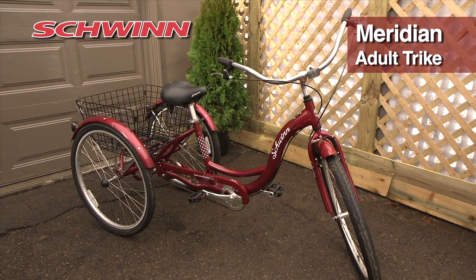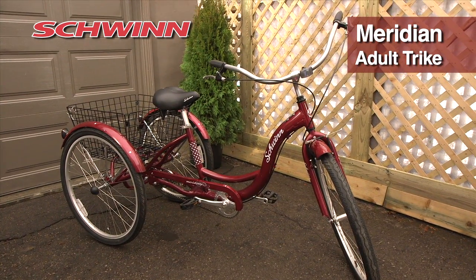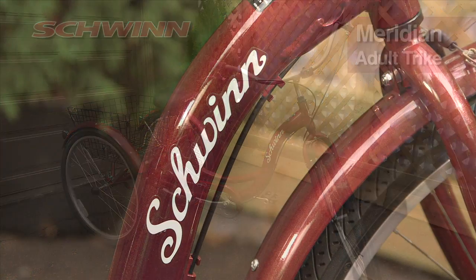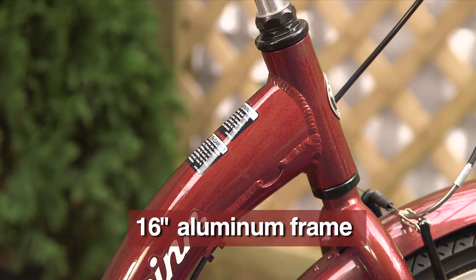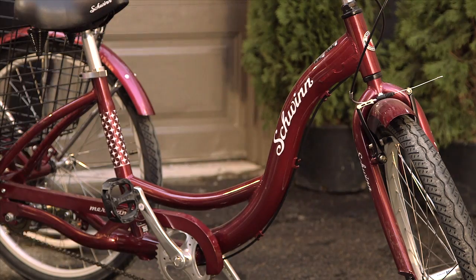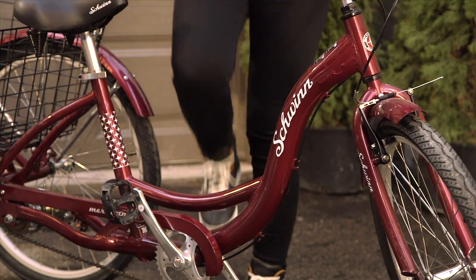The Schwinn Meridian Adult Trike is the ideal way to get exercise as well as run errands. The 16-inch frame is made from aluminum for strength and less weight. The step-through design makes it easy to mount or dismount.